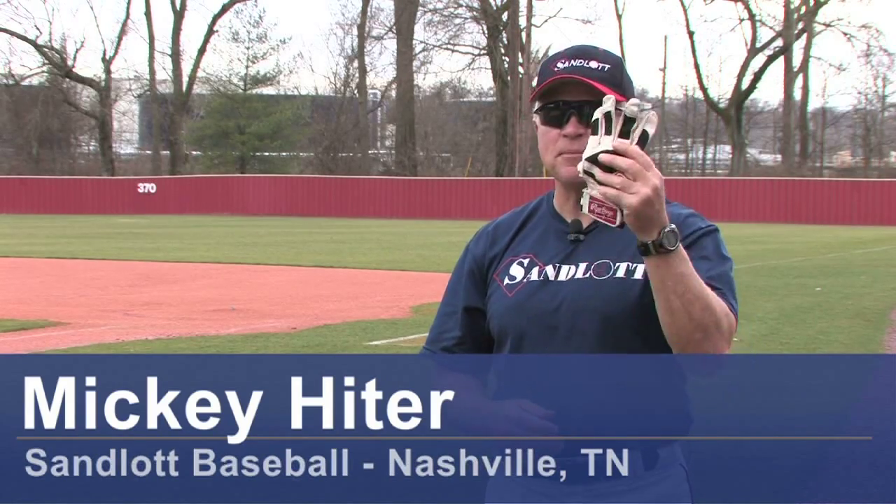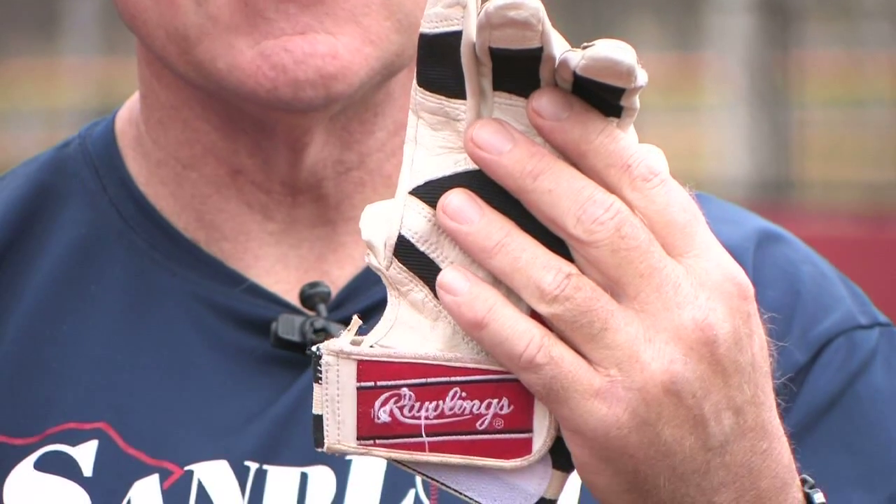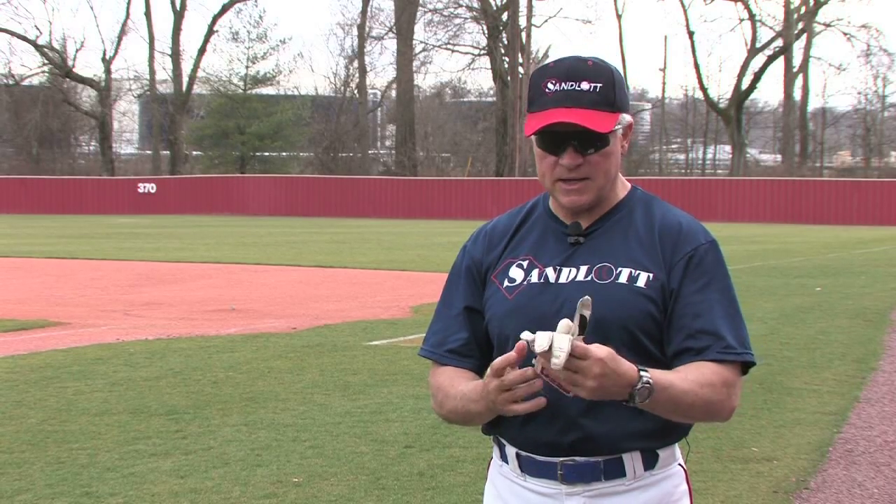Hi, I'm Mickey Heider with Sandlot Baseball. We're dealing today with the topic of batting gloves. Batting gloves can be obtained at any sporting goods store. Almost all sporting goods stores that cover baseball equipment will also carry batting gloves. And batting gloves are very useful in a lot of ways.